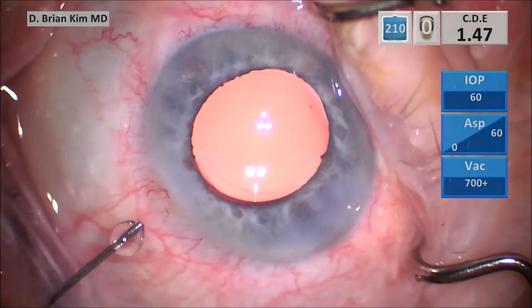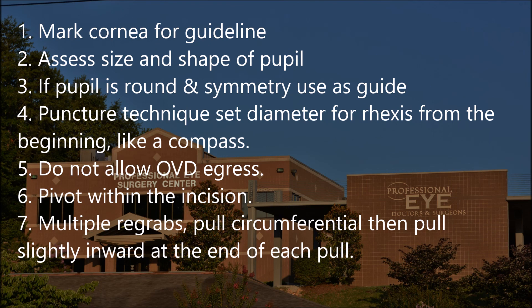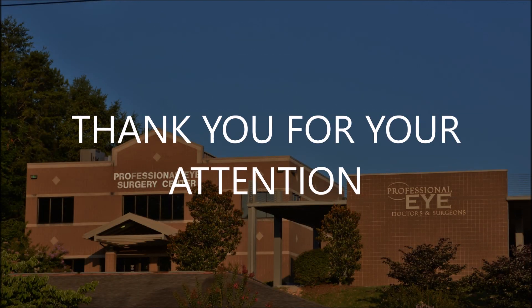At the end of the case, this is a pretty round rexis. So again, these are my pearls: Mark the central cornea — this sets the diameter of your rexis at the very beginning. Assess the size and shape of the pupil: if it's round, symmetric, and well-centered, use the pupil as your guideline while creating your capsular rexis, maintaining that distance between the capsular rexis edge and the pupil edge as you go around — imagine you're like a geometric compass. If the pupil is round and symmetric, use it as a guide. The puncture technique sets the diameter for the rexis from the beginning. Do not allow OVD egress, as this causes chamber instability and loss of rexis control. Pivot within the incision and use multiple re-grabs. Pull circumferentially and slightly inward at the end of each pull. Make sure you pull within the iris plane. These are my tips for making a perfect capsular rexis — I hope this was helpful. Thank you for your kind attention.